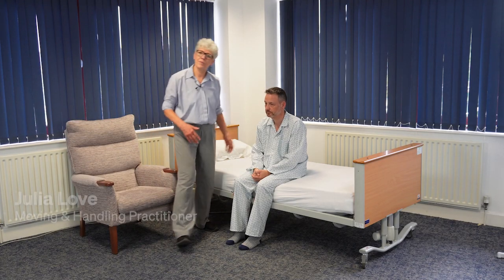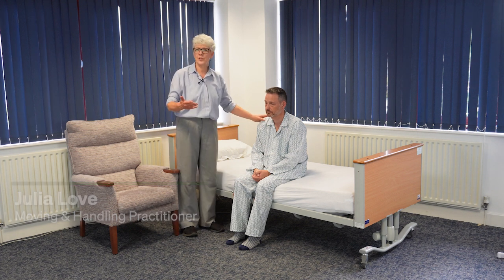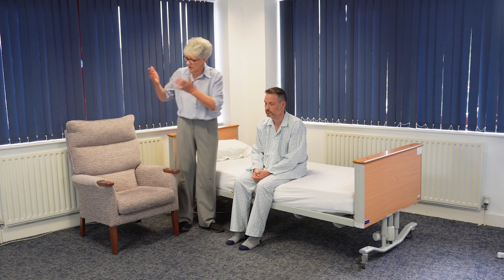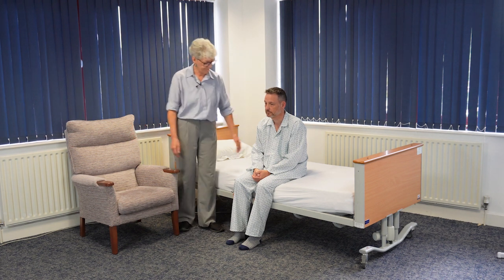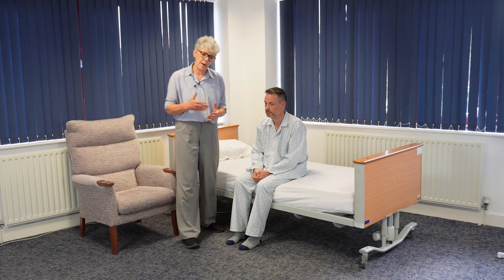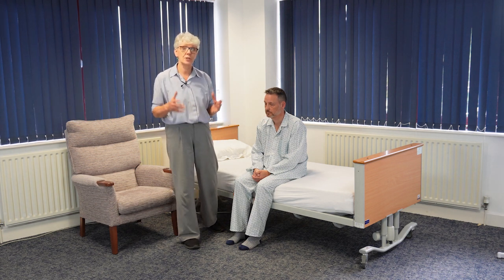Hello, I'm Julia Love and I'm an independent moving and handling practitioner. I'm going to demonstrate assisting a person to stand from the bed and transfer into their chair. I've already assessed Colin and I'm confident that he has good standing ability.